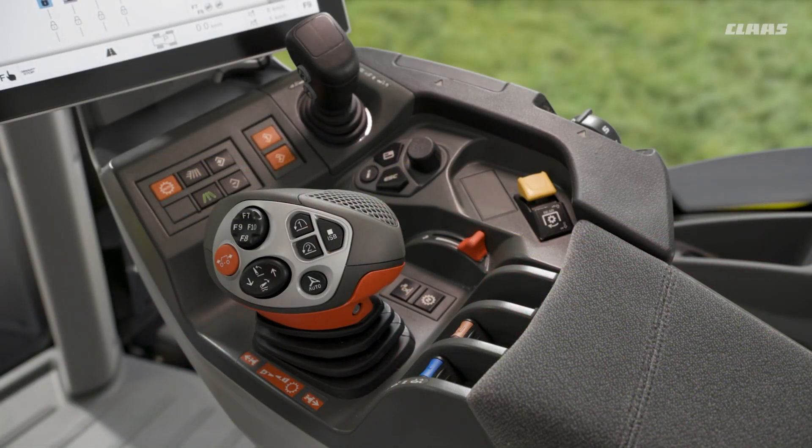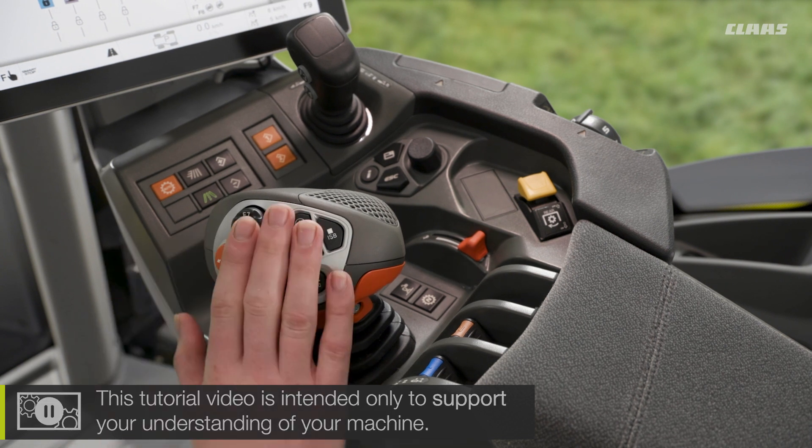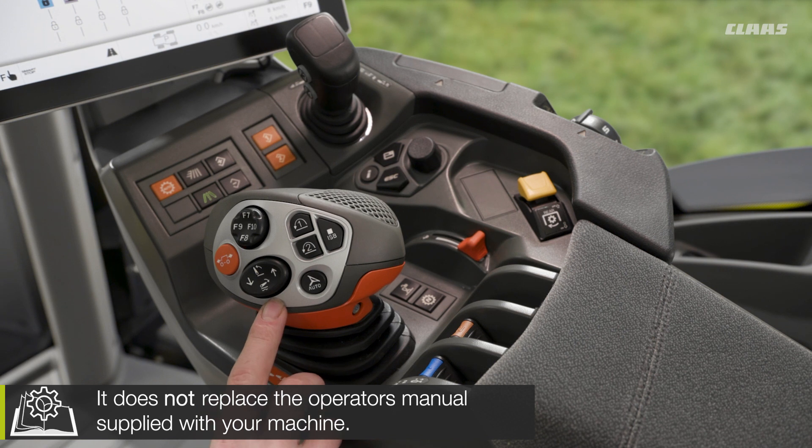You now join me back up in the cab of our CEBIS machine, looking at the level of functionality we have for our rear linkage and how we'd set that up for different tasks. Firstly, how do we control it manually? We see here on the side of our C-Motion joystick we have this panel, which is directly linked to our rear linkage.